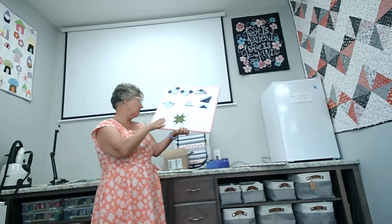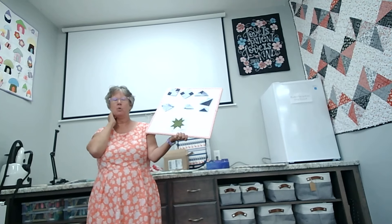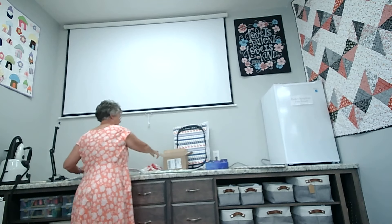This month you've got two different colors of little stars and then one big block. I think next month we do two big blocks and one set of little stars, and then we'll be like halfway through. All right, on to the drawing, John!